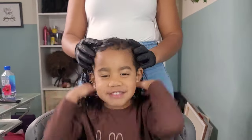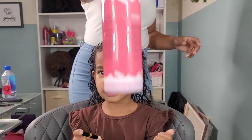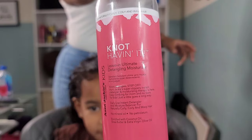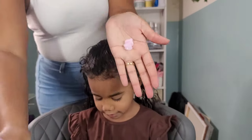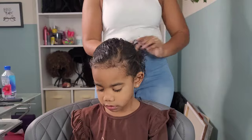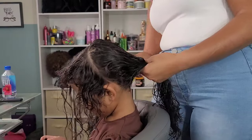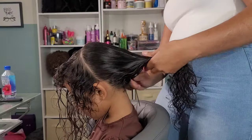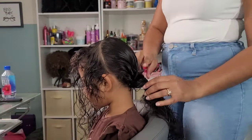Now, time for my baby girl Calista, the youngest pom-pom sister of all. She is four years old, representing her type 3 slash 2 hair. She has a little bit of wave, very loose curl hair, and it is very fine. So when it comes to styling her hair, I do take a lot more precautions than I would styling Kalia or Kehlani's hair.